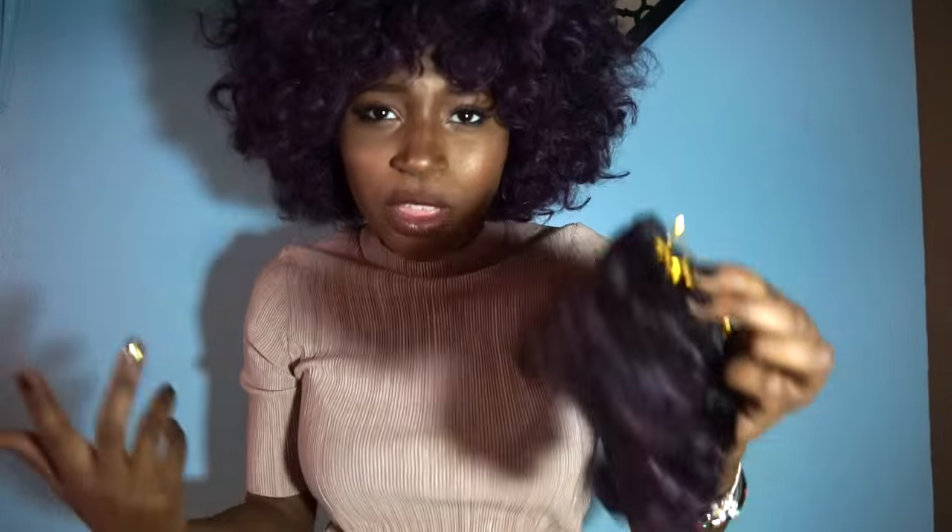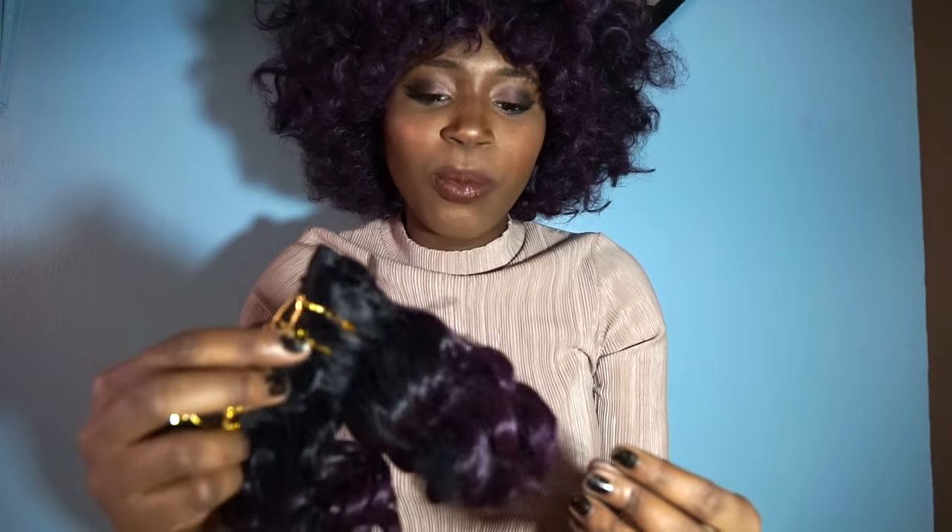I didn't want my whole thing to be purple, but I wanted it to look as natural as possible because my actual natural hair is dyed purple right now. So a lot of people really believe that I go from my natural hair to this, which is awesome — I love it, I ain't gonna correct anyone.